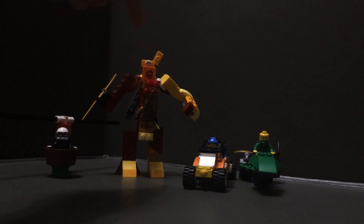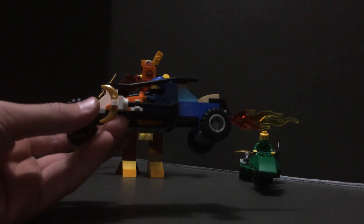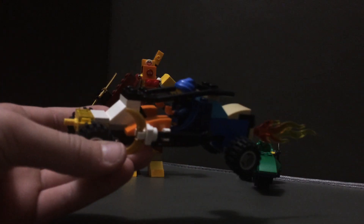I'm going to skip the mech because it's my favorite and I want to save the best for last. So let's move on to the blue ninja car. And yeah, this was the black ninja, if you didn't notice.